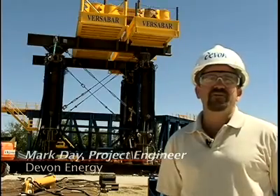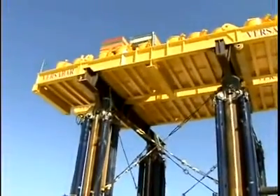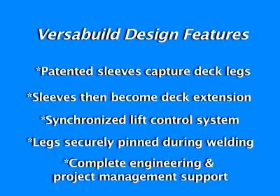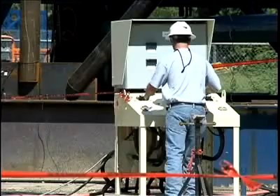This project is very important to Devon and it's the first time this type of project has taken place in the Gulf of Mexico. They did some jacking up of decks in the North Sea in the late 80s — the Echo Fisk project. This project that VersaBuild is doing for Devon is incorporating some new ideas, using the same general principle of hydraulics to lift up the decks, but there are a number of really neat design features.